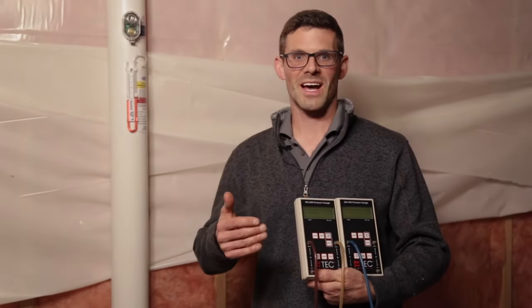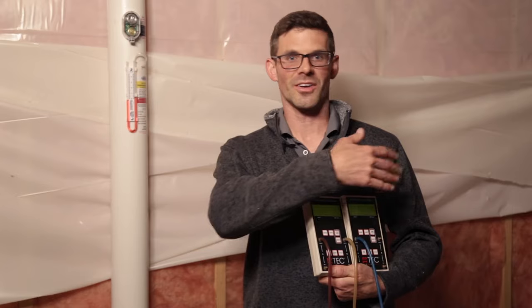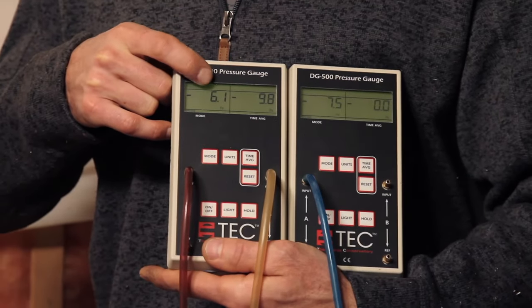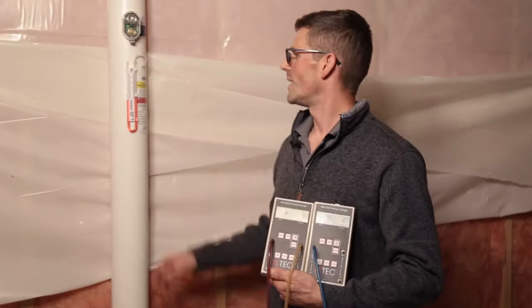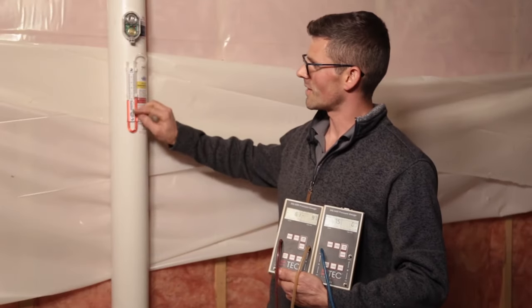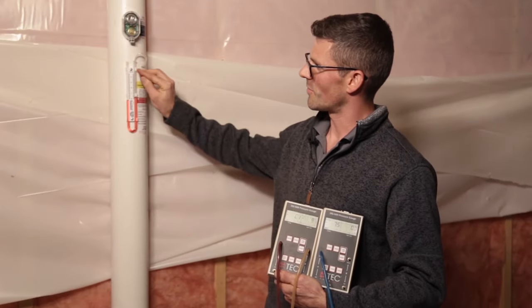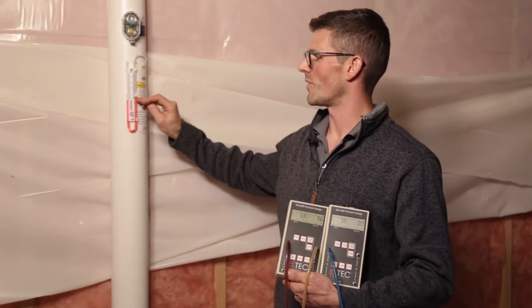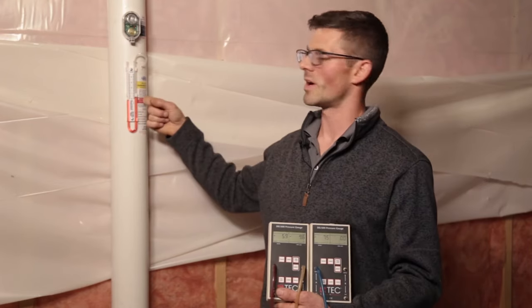To wrap up, we've got vacuum or pressure field extension under the entire home. Our furthest, weakest test hole is slightly over five pascals negative, which was our target. Our manometer is now working because the radon fan is trying to suck this red fluid up — it's simply a visual gauge telling you your radon system is working. You want the fluid levels to be different. The final thing the customer will have to do is a post-mitigation test 24 hours after the radon system has been up and running. I'm Jesse with American Radon — thanks for watching.